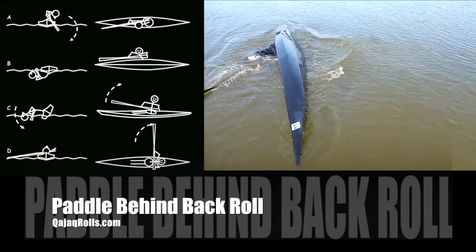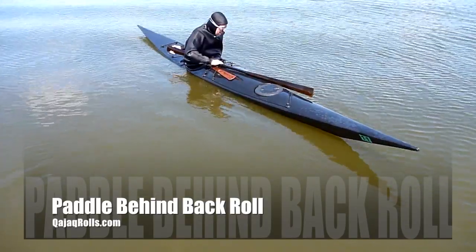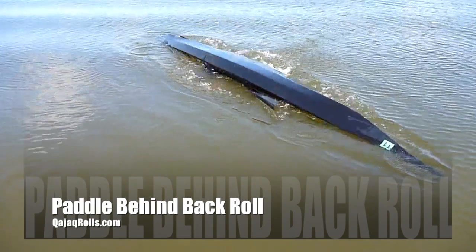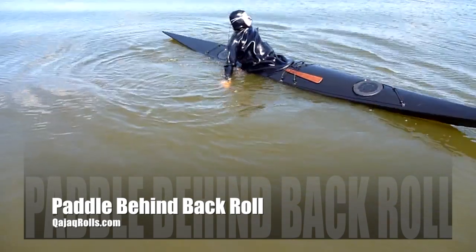Standard roll with paddle behind back. Set up by twisting counter-clockwise, place the paddle behind your back with the right end hooked over the bow and dipped into the water. Hold the paddle on either side of your back, palms towards the left side of the boat.